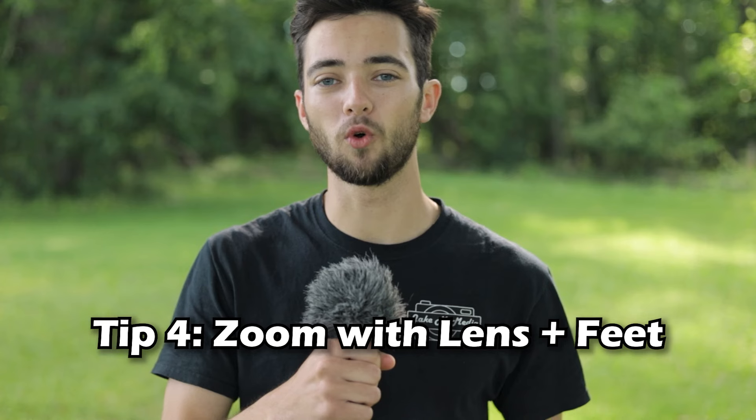Tip number four: zoom in with your lens and your feet. Zooming in with your lens can do a number of different things — it can give you a different angle, compress the background, and even give you a little bit of bokeh. However, just because you can zoom with your lens doesn't mean you shouldn't move your feet. Maybe it's a better idea to walk up to the subject and use a wide angle. Or maybe you don't want a wide angle up close because you're taking portraits and you'll warp your subject — so back up and use a telephoto zoom instead. This tip really depends on your situation, so just do whatever looks best.